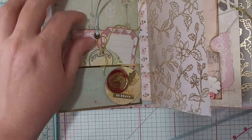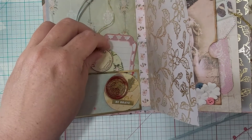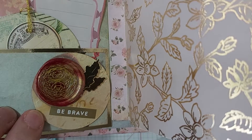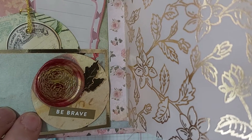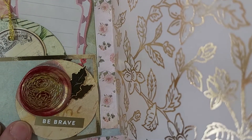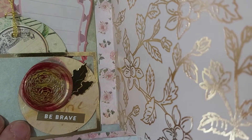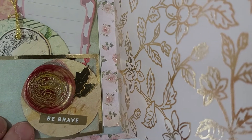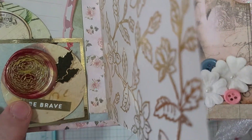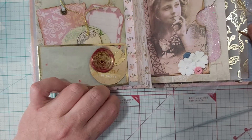If we flip over, we've got a few more tags. I've got one here that's kind of layered. I have one of my wax melts on this page, and underneath is — to be honest — part of the Kleenex box. It's a punch-out of some vintage paper from the Kleenex box. These are just a die that I have, and then the 'be brave' is from the sticker book from Mambi for planning.